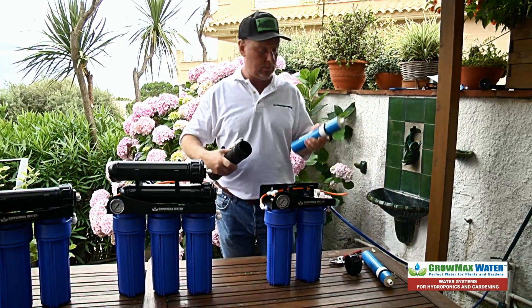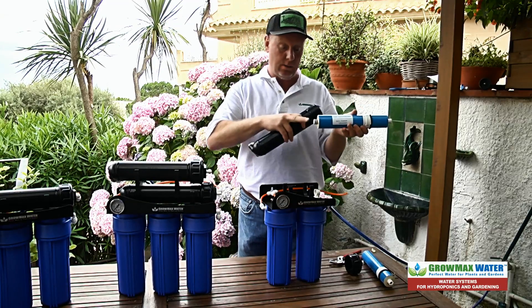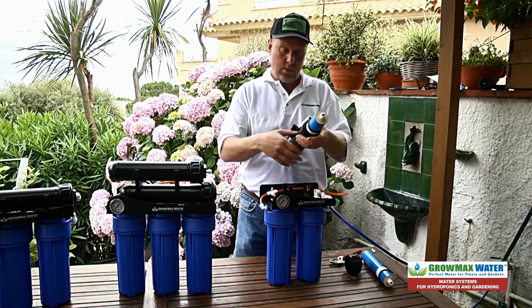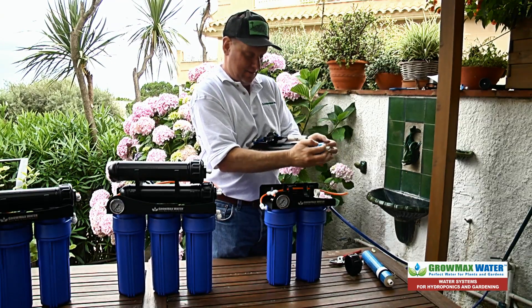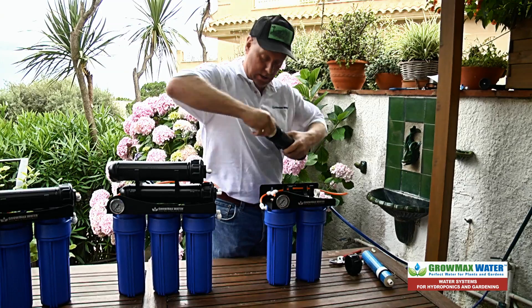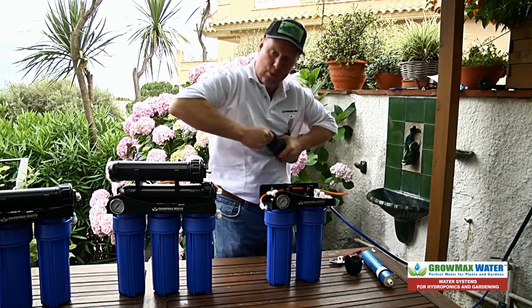Take your new one and put it in — O-rings down first. There's another seal here. Push it in all the way, make sure you get it all the way in, all the way down.